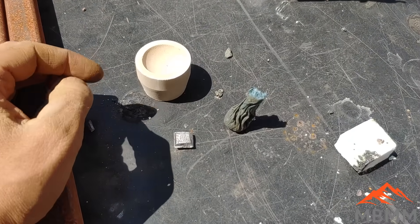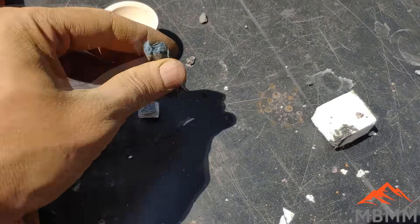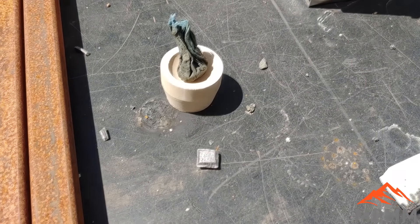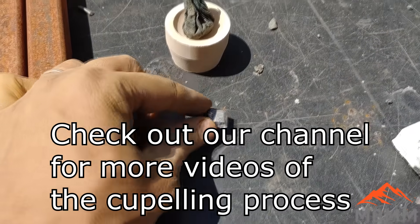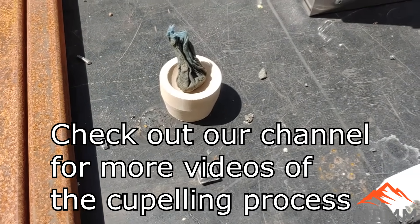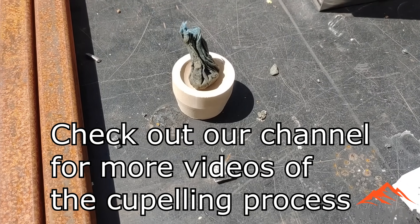Here's our cupel. It's a little bit warm — I just warmed it up in the furnace, it's probably three or four hundred degrees. I'm gonna take our little sack of gold and put it in there, then put it back in the furnace and let that dry out and burn off. Then I'm gonna add about 12 grams of lead — put that on top of the ash when it's all burned off, melt the lead, cupel away the lead, and oxidize it. Run it into the cupel and we'll be left with our gold button.